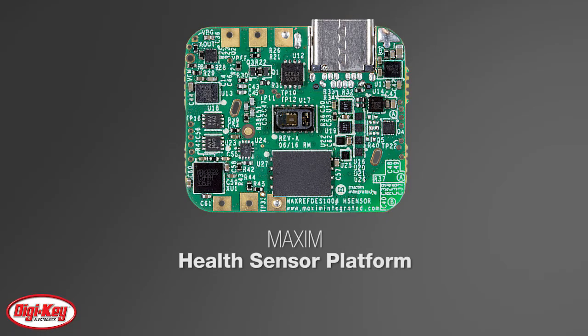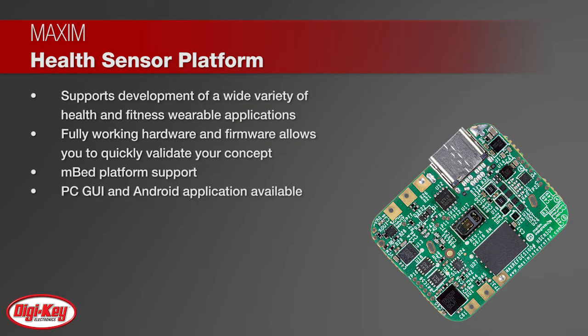The MAX-REFDES100 is Maxim's health sensor platform that supports development of a wide variety of health and fitness wearable applications. The fully working hardware and firmware allow you to quickly validate your concept. The platform offers ARM mbed platform support and a PC GUI and Android app.